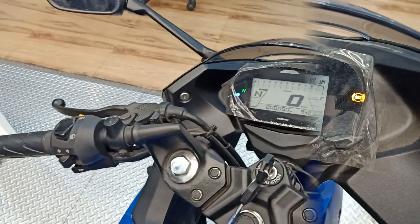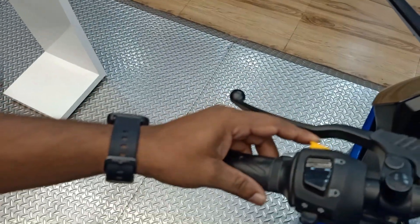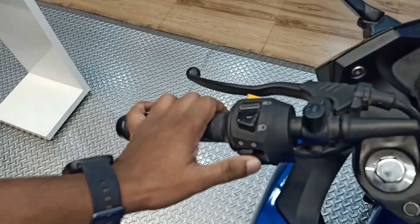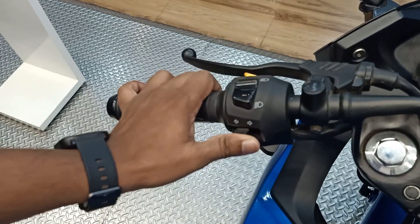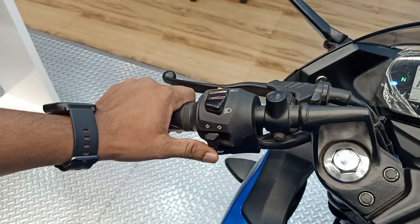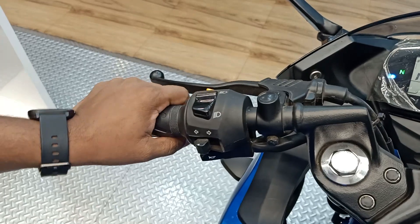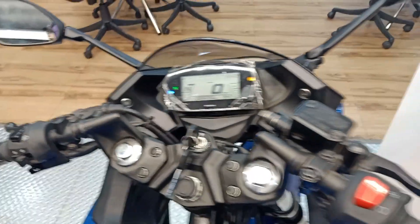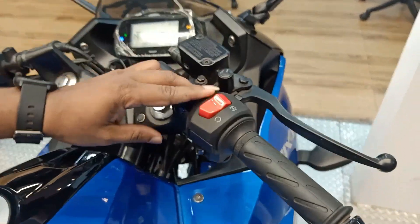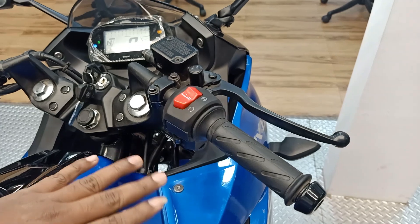In the handlebar instrument cluster you can see the high beam and low beam controls, left and right turn indicators, and the horn. The horn is medium — not very loud. On the right side of the handlebar you can see the engine kill switch, cutoff, and the self-start option.